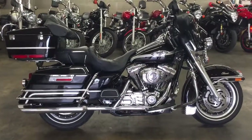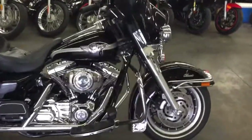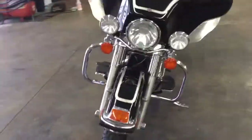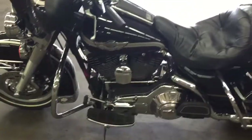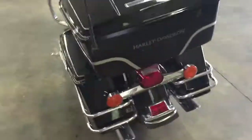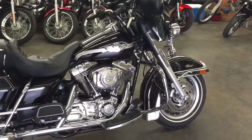Hey guys, Shawn here. We got a gorgeous 2003 Electra Glide Classic 100th Anniversary Edition. Let's check this thing out. This thing is super super clean — the guy who previously owned this bike traded it in. Super nice bike. Like always, I'm going to nitpick this thing and show the flaws with it.